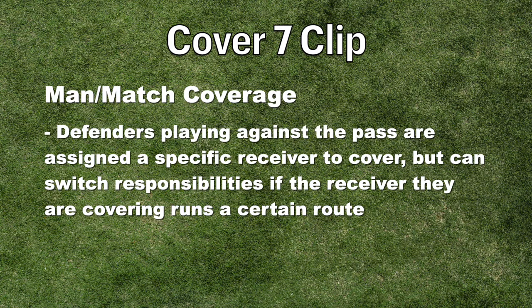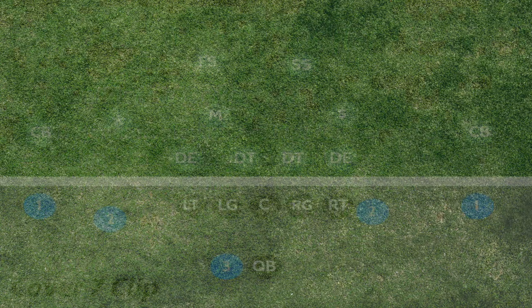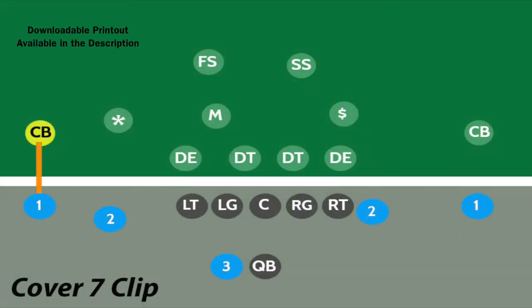Like every other Cover 7 coverage, defenders can switch responsibilities if the receiver they are covering runs a certain route. Clip Coverage is similar in some ways to Cover 2 Zone, but obviously it uses man-match coverage instead of zone coverage to cover receivers.